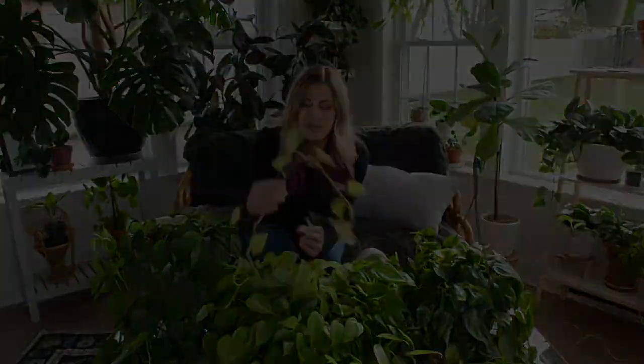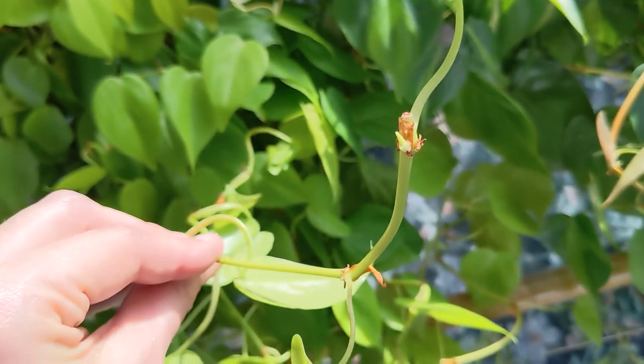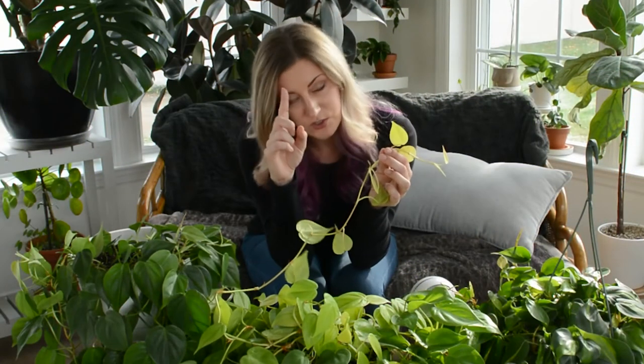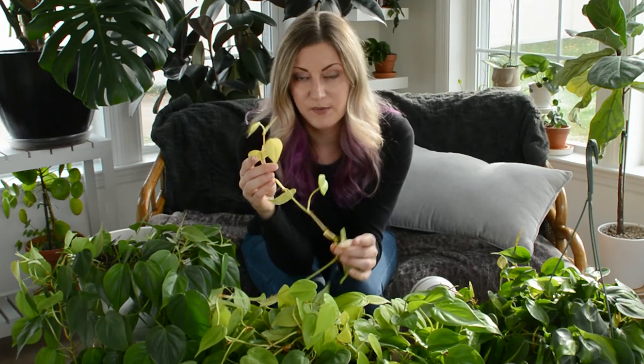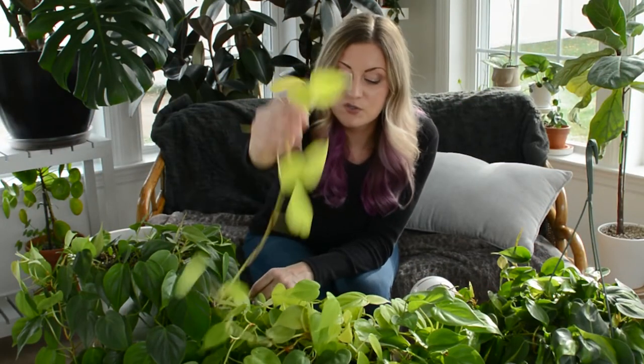When you prune these plants you don't have to throw out the cuttings — this is a very easy plant to propagate. Take a cutting with a couple of leaves and a couple of growth points, which are where the leaves emerge from the stem. I really like water propagation for these: just place the cutting in a clear glass so you can monitor root development, refresh the water every week, and soon roots will begin to develop. Once roots are a couple inches long, transplant to well-draining soil. Every spring I trim off leggy growth and give the cuttings away for free in my local plant group.